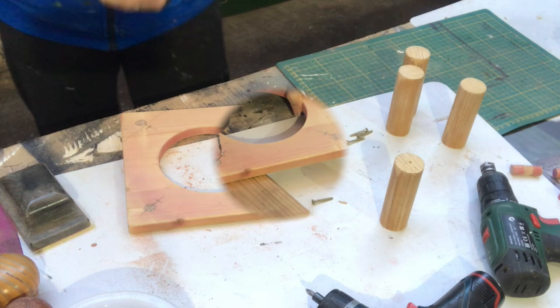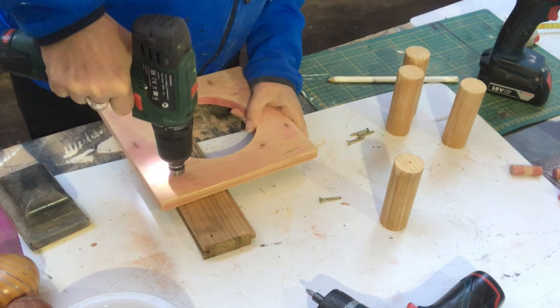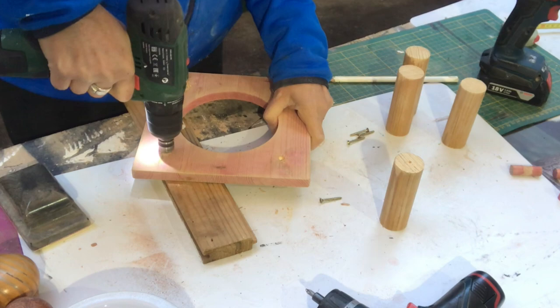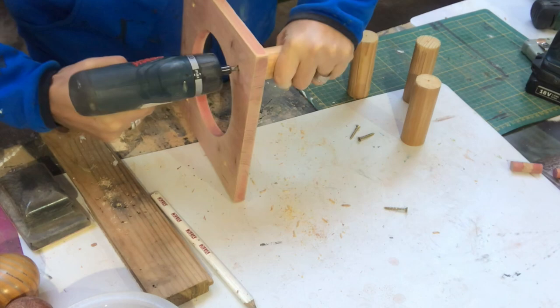Then I take my drill and drill pilot holes right through my piece. On the front I also use this tool to make indents so the screw heads won't be visible. I make pilot holes in the legs as well, and then it's just a matter of screwing them into place. So what is this going to be?